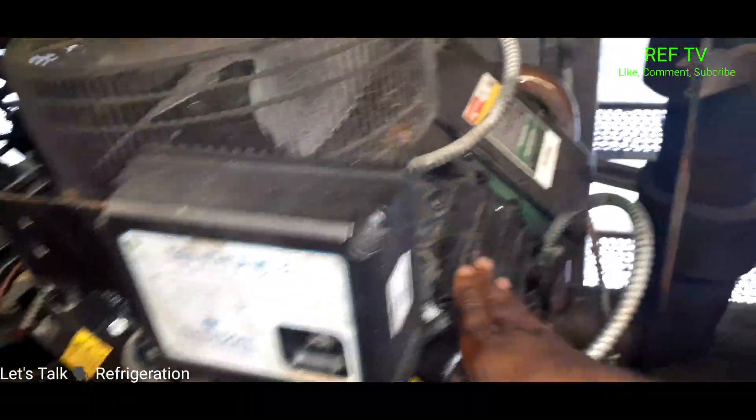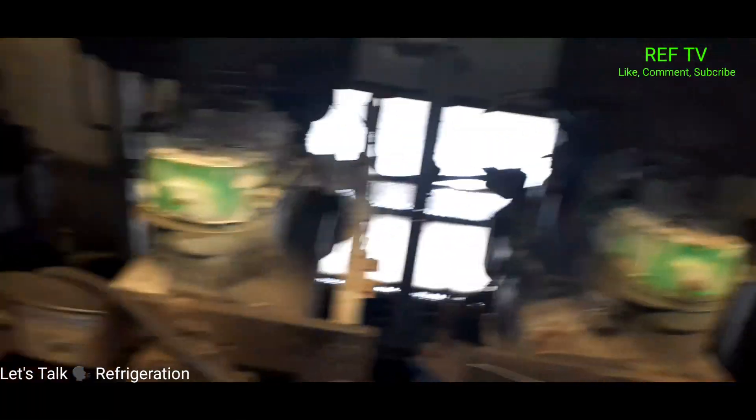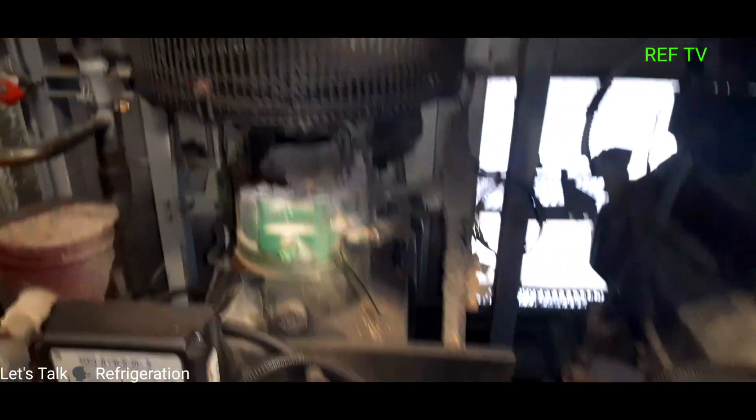Up in our motor room that compressor is running but that head fan is not. That compressor's running, that one's running, this one's running, that one's running — so that's a good thing. That's our sight glass.